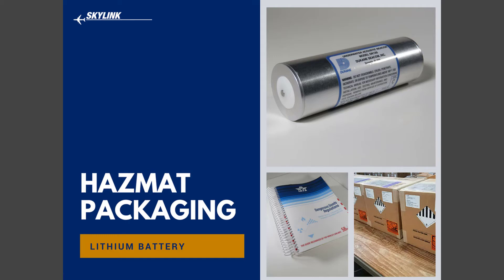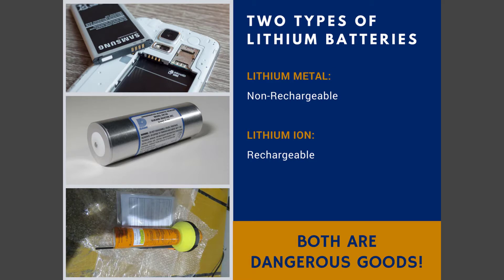Lithium batteries have become the preferred source of power for numerous consumer products we use every day. In fact, I'd guess you have one in your pocket right now — and let me just apologize in advance if you're using a Samsung, your cell phone. Yet these small but powerful batteries have recently garnered significant attention due to events in which batteries have overheated, caught fire, and even exploded. Since these incidents, IATA has put revised regulations in place to avoid risk when shipping packages containing these batteries. To help you stay compliant, Skylink has prepared a video — a step-by-step process — to help you prepare for your lithium battery hazmat shipment. Let's take a look.